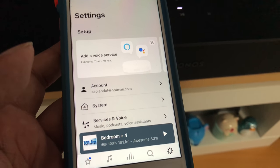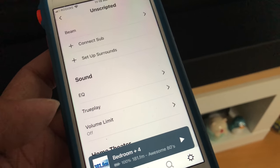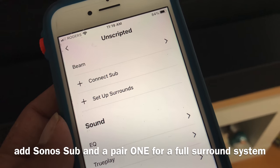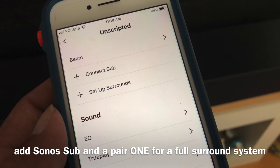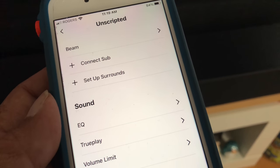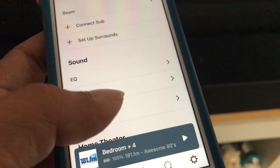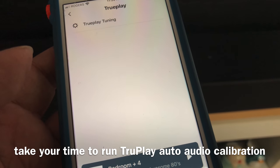You're absolutely done. If you want, you can always add the Sonos Sub to it, or set up two Sonos Ones as the surround speakers — but that's not what I want in my bedroom, so I'll leave it as is. Now I'm going to set up Trueplay to calibrate the sound to my room.